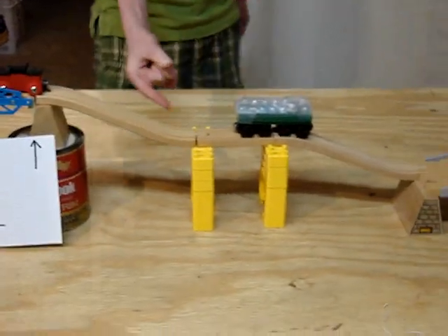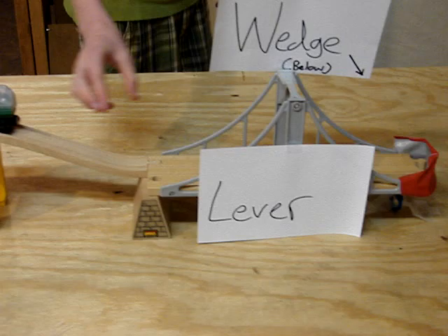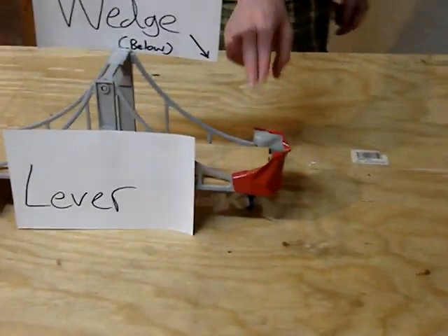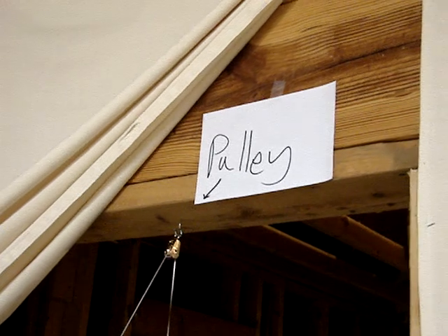It's going to hit the caboose. The caboose is then going to roll down the second incline plane, attached to the weight. Both the weights are going to roll down and have enough weight at the end of the lever to apply pressure to the scissors, which cuts the string and releases a brick, which is hanging from the pulley, crushing the piggy bank.